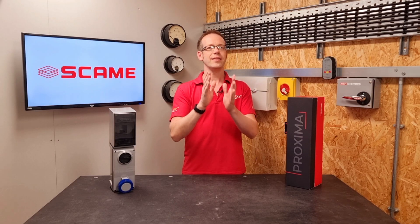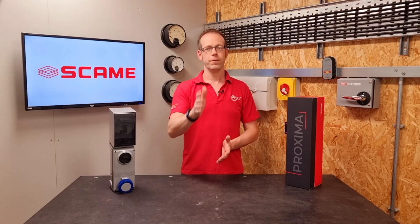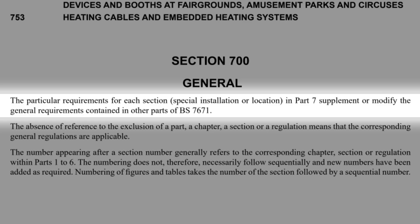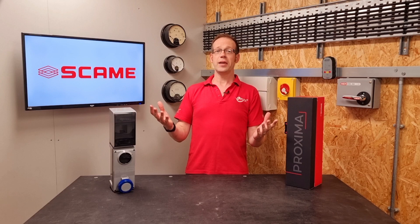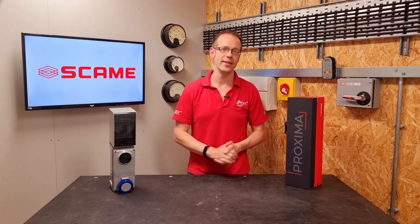However, let's look at the statement at the beginning of Part 7, which contains general information for this section. It states: the particular requirements for each section — special installation or location — in Part 7, supplement or modify the general requirements contained in other parts of BS 7671. So we're back to it being okay, because the general requirement for a socket outlet in a domestic setting is modified in this case.